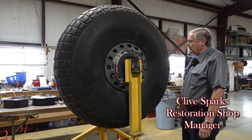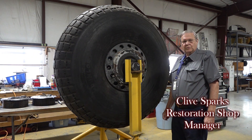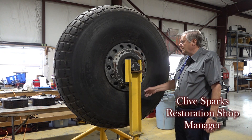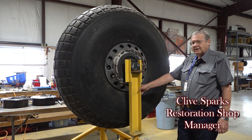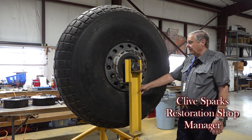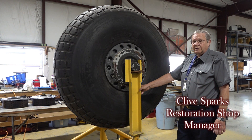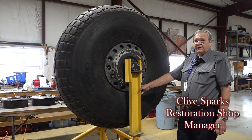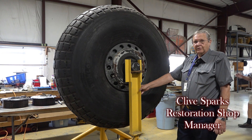Since we took the first wheel apart and found that the tube was actually holding air quite nicely, we brought in the second wheel to check it and see if we could put air into the tube and see if it would hold air pressure. We did that last week and it has since held the air pressure for approximately one week. So we don't think we need to take this wheel apart any further.